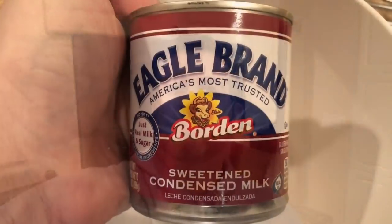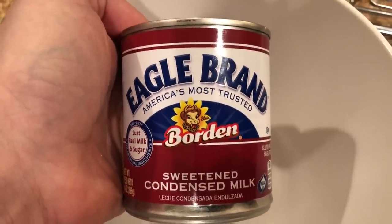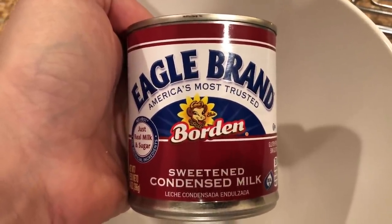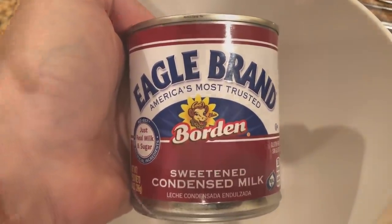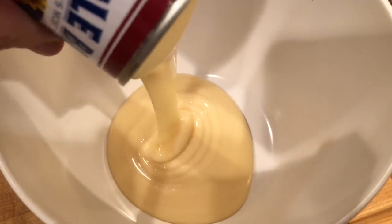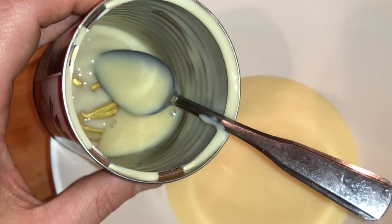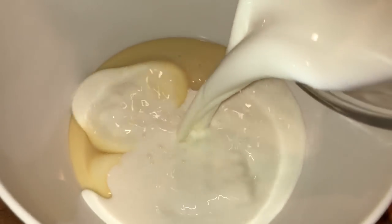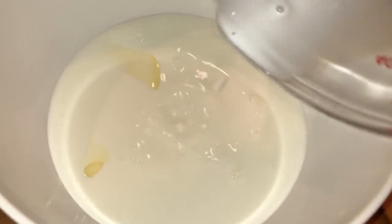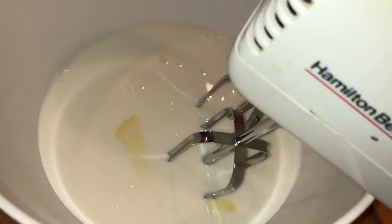We're gonna start with one 14-ounce can of sweetened condensed milk. This stuff is basically like liquid caramel in a can — you can lick the lid if you want, just be careful you don't slice your tongue open. Pour it into a mixing bowl and make sure you scrape the insides of the can out with a spoon to get every last drop. Now take a cup and a half of nice cold milk and pour it into the condensed milk in the mixing bowl, then take a hand mixer and combine for about a minute.